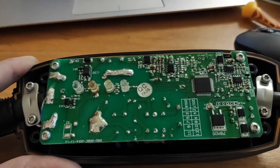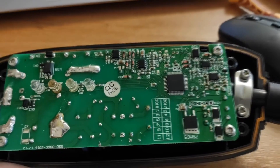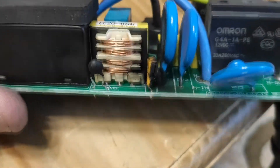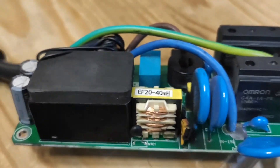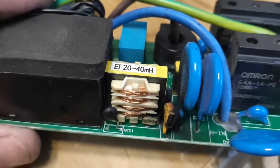Hello, we got the EV charger Duosida on repair. It was burned during a big mains voltage leap. We opened it up and checked it, and it appears that the problem is a 110 mAh poly switch.